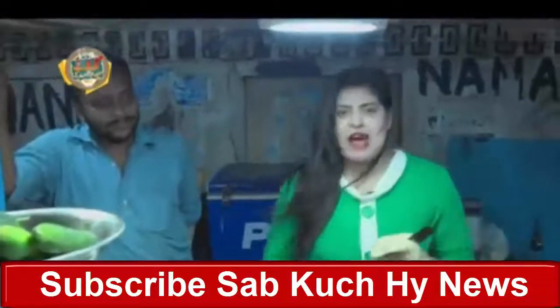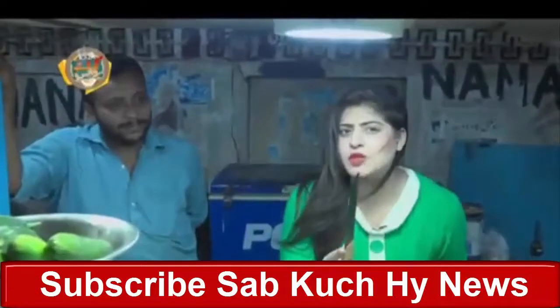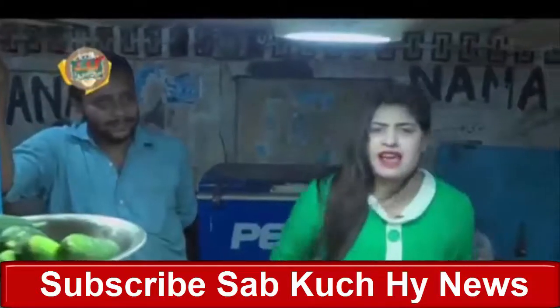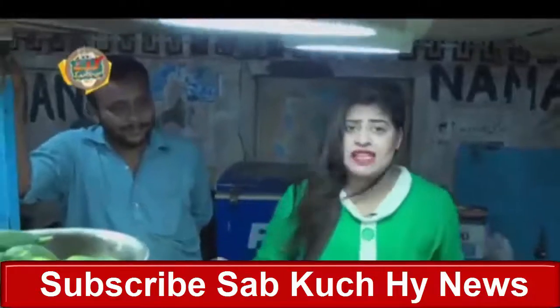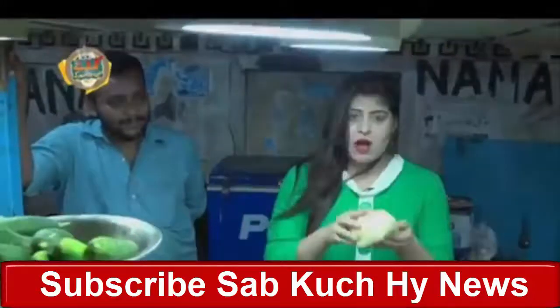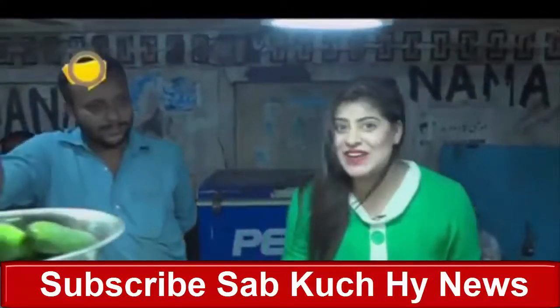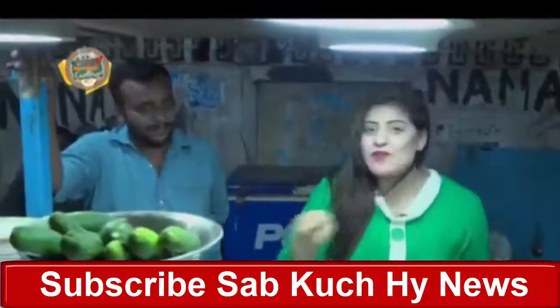I am here at Dora Ji. Here there is Faluda, Ban Kabab, and a lot of people come here and enjoy it. Food street is so popular. I am also going to eat Ban Kabab, and here I am going to fry it, because they are very popular. When I fry it, go quickly and see the quick recipe.